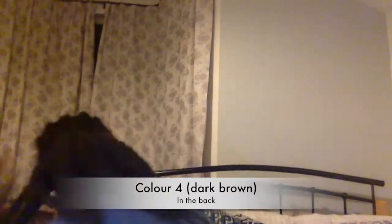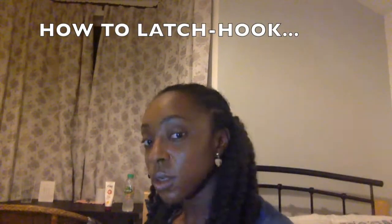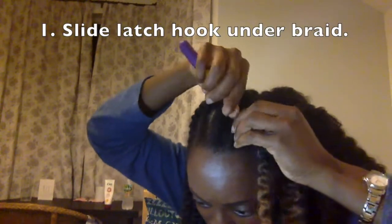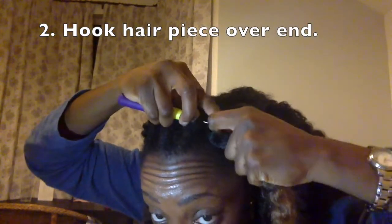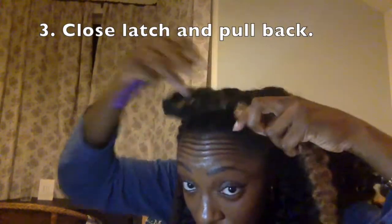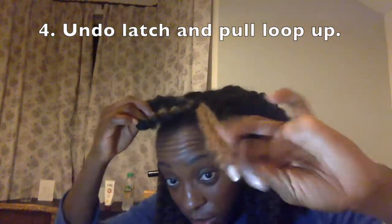Here's the first row that I inserted, and then a few more rows in. Now I'm going to show you in the front how to latch hook like a pro. First I slide the latch hook through the section of hair — not too close to my edges — then with the latch open I drape the hair over, close the latch, pull the hair through, and undo the latch.